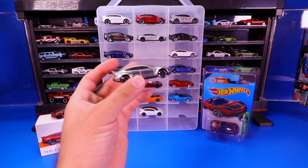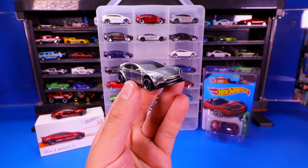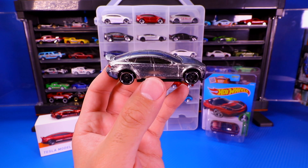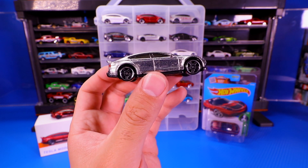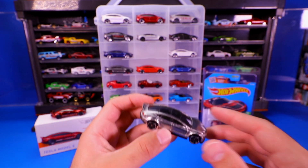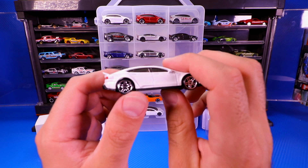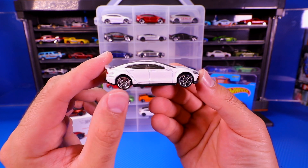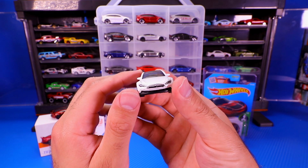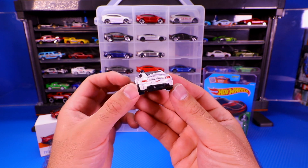Then we've got the ZAMAC edition. If you're a fan of the ZAMAC cars, this is definitely a good one to have — I'm sure this one will be a lot more valuable and collectible in the future. I'm loving the blacked-out wheels with the chrome silver lip on there. ZAMAC — the unpainted, or technically it's kind of like an unfinished look to it. We've also got the white Tesla Model S with nice wheels and a tan interior. The white with tan is a little more traditional color for the Model S, and I feel like white might be the most popular color for Teslas.